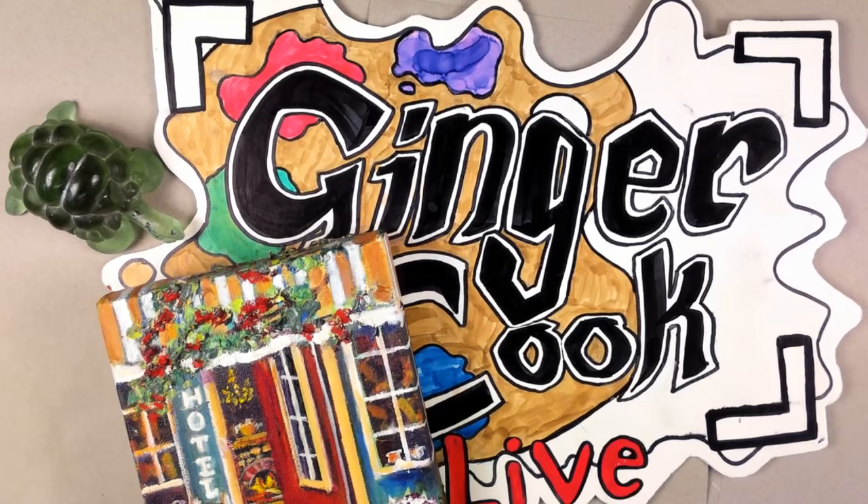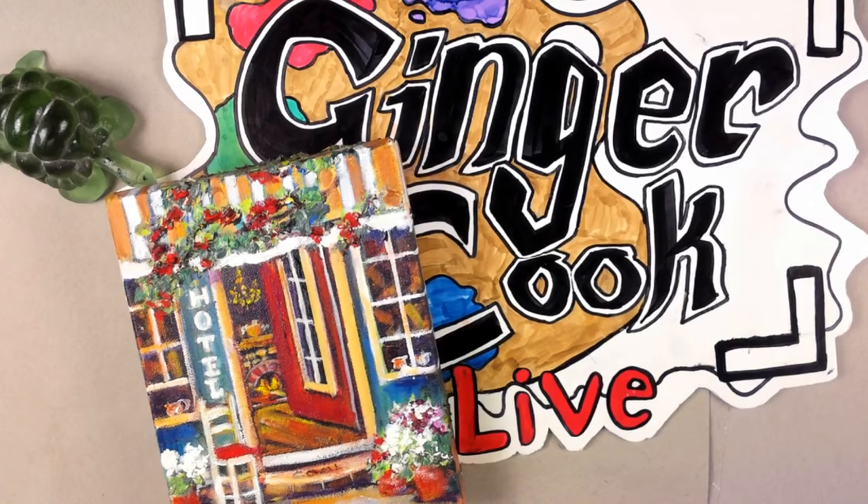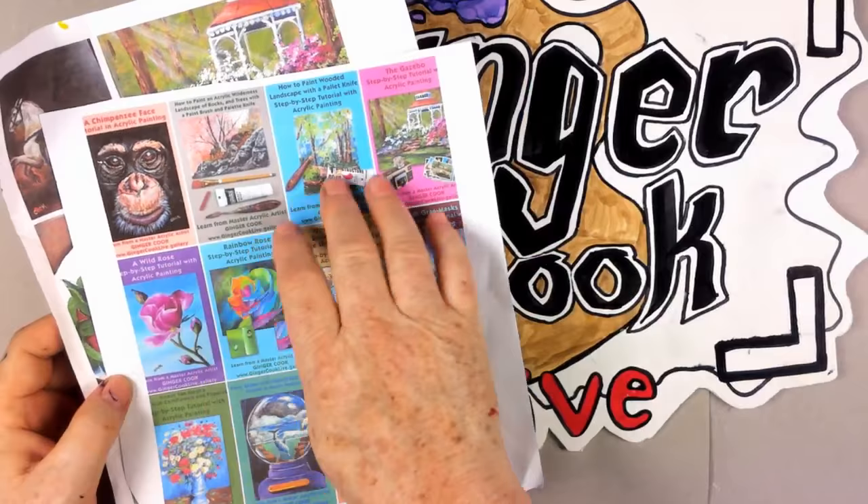This is a really good question. Debbie, this is a prize-winning question — no one has ever asked us this before. If you go to GingerCookLive.Gallery and look in our store, pick out the lesson you'd like and we will send you the code for that, because you asked a phenomenal question.